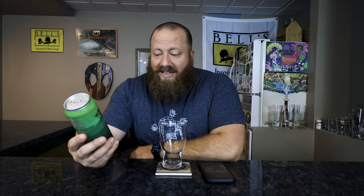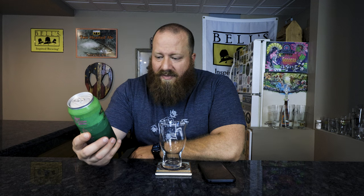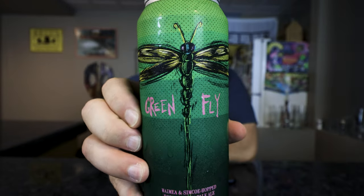Welcome back everybody. Today we're going to try Green Fly from Hot Butcher. Thank you to Hot Butcher for sending this. It's a Why Me and Simcoe hot double India Pale Ale. I hope I'm pronouncing that right — 'Why Me.' 7.5 ABV is what's on the can. Dragonfly — cool can art as always from Hot Butcher.